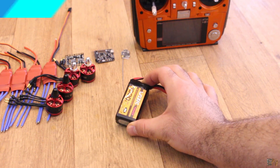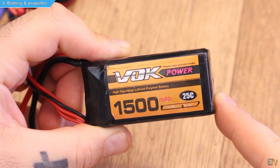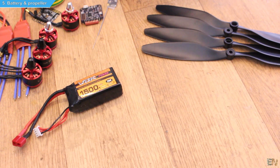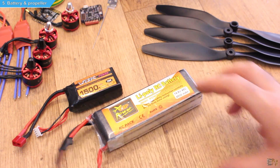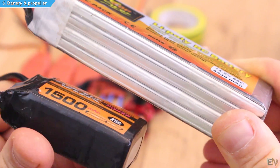Finally we need the battery and propellers. For the battery I bought this cheap one for only $16. This LiPo battery is a 3-cell, so maximum voltage of 12.6V and a capacity of 1500mAh, which is a little bit low. If you want more flight time, consider a bigger capacity battery — see the different options in the tutorial below this video.